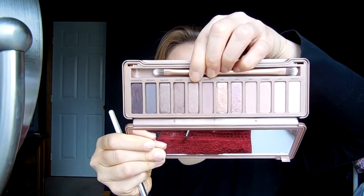Then I'm going to take a flat shader brush and go in with the color Lyre, which is this color right here. I'm just going to pack that color on there. I love the consistency of these shadows — they're gorgeous. I'm basically just placing that all over my lid area from the inner corner all the way to the outer corner. Sorry if I'm kind of in the way; I had to change the angle because Stella is going to turn the TV on and off while we're doing this, so I didn't want there to be a million different distractions.